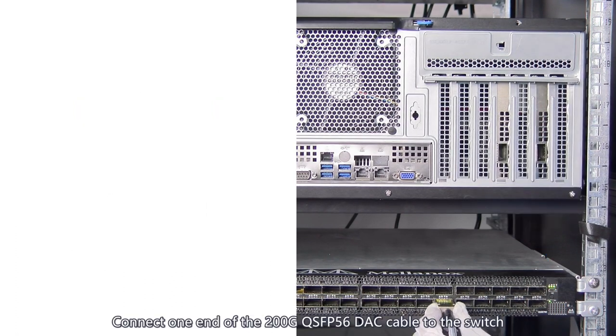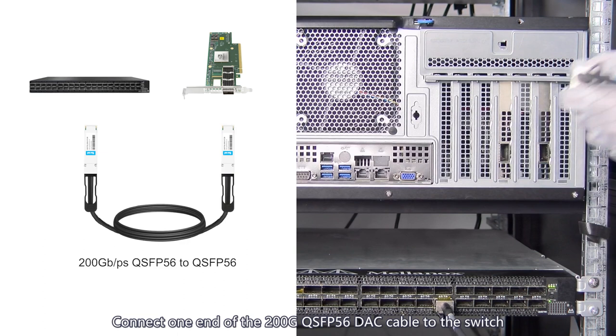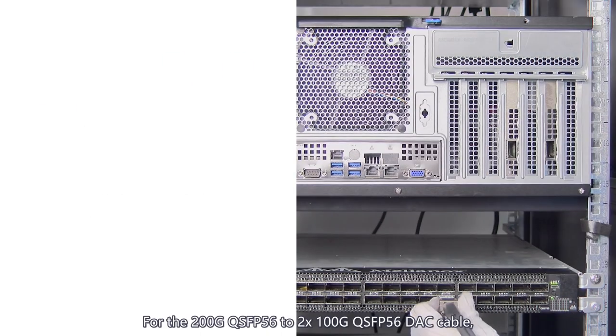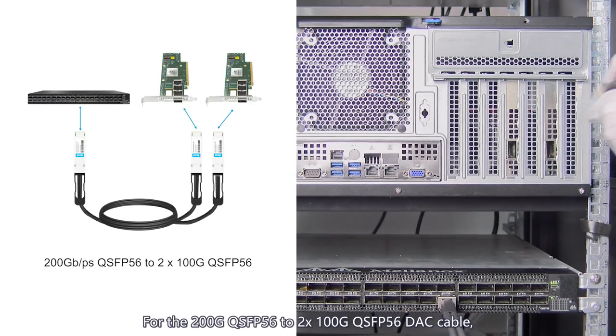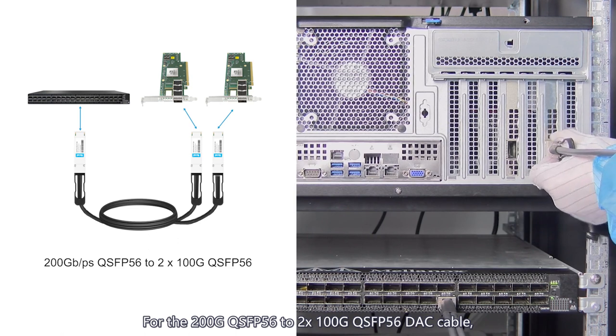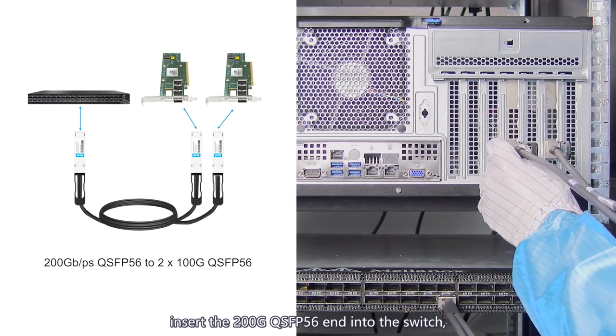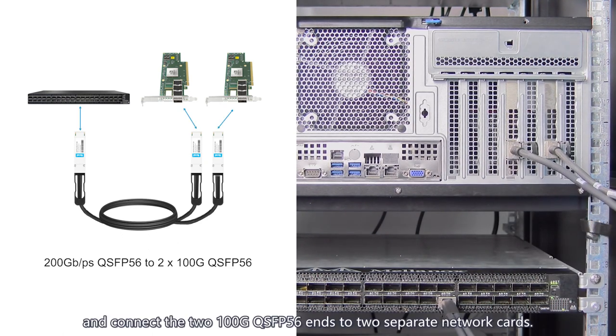Connect one end of the 200G QSFP56 DAC cable to the switch and the other end to a 200G QSFP56 network card. For the 200G QSFP56 to 2x100G QSFP56 DAC cable, insert the 200G QSFP56 end into the switch and connect the two 100G QSFP56 ends to two separate network cards.